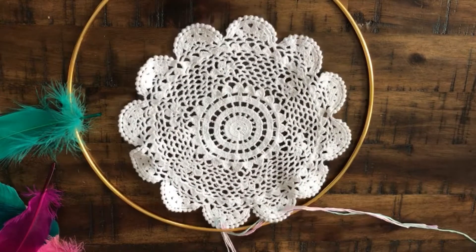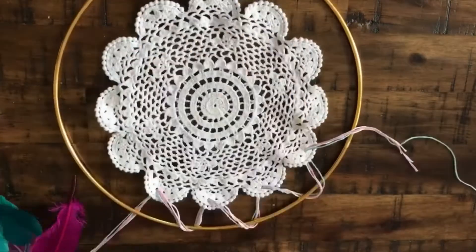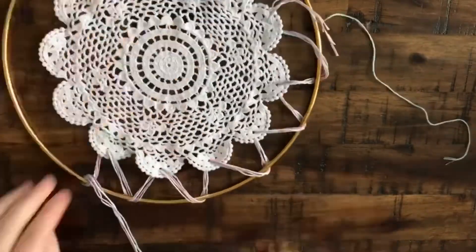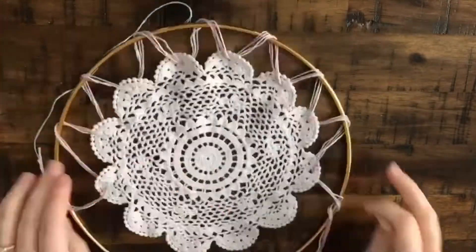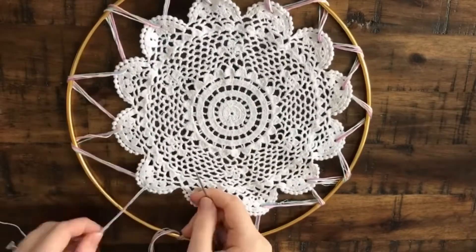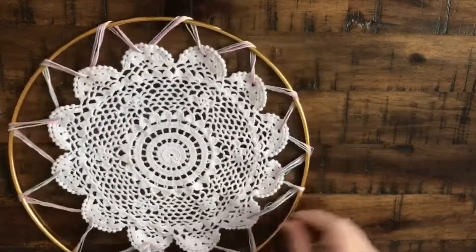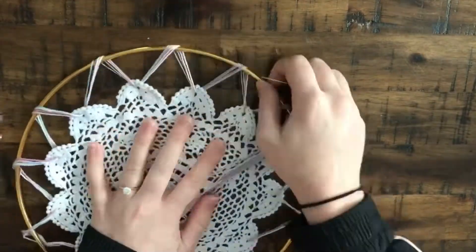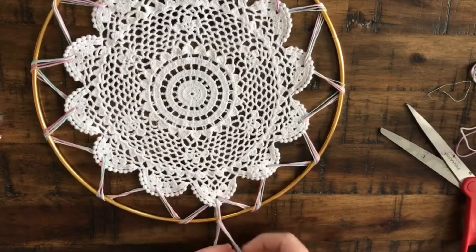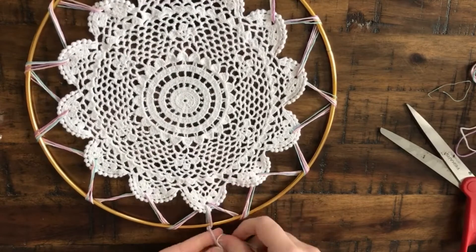Then just go around the hoop and then down through the next hole. Don't worry too much about making this perfectly centered, because you will be able to adjust once you get all the way around the hoop. Once you've worked your way around the hoop, go through the last hole, and then this is where you can tighten and loosen and adjust as needed. Once you've adjusted to your liking, cut off the excess thread and go ahead and tie and double knot it to your hoop. Then I tied and double knotted it again, just to be safe.